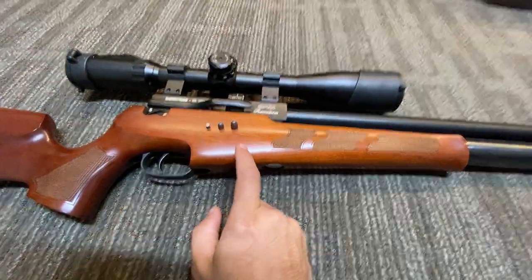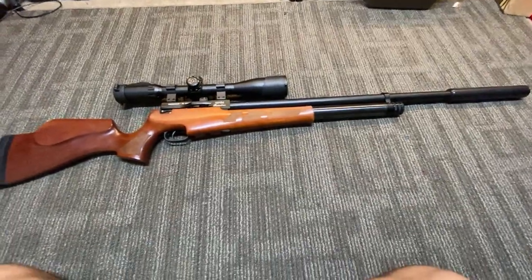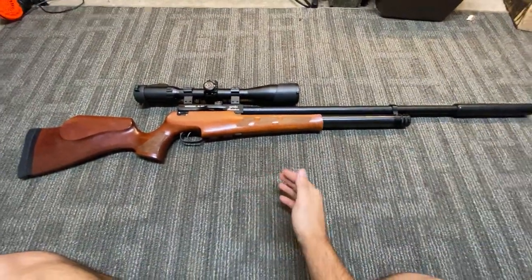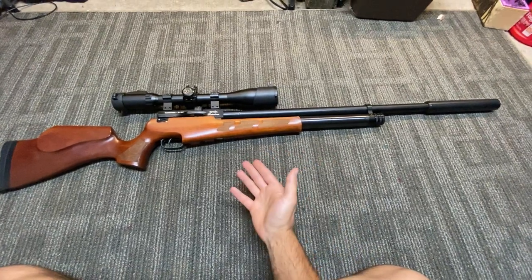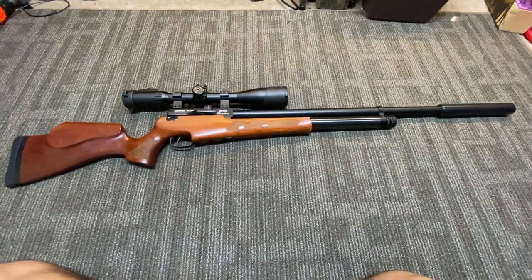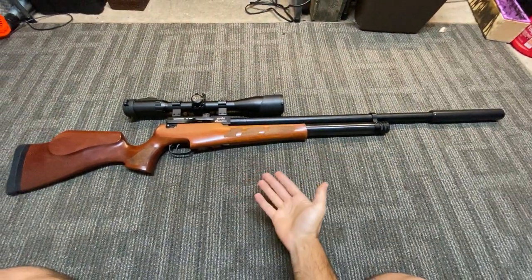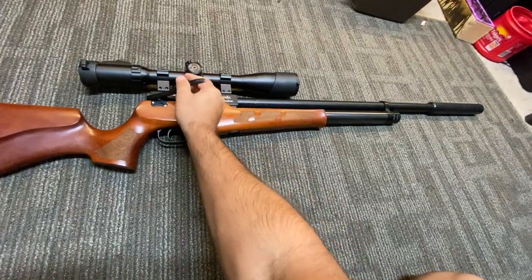So a .30 caliber, or .762 — back to mid-bore and what mid-bore means, at least to me. The cool part about this pre-charged pneumatic rifle is that instead of getting maybe a handful of shots, this can get two 9-round magazines.